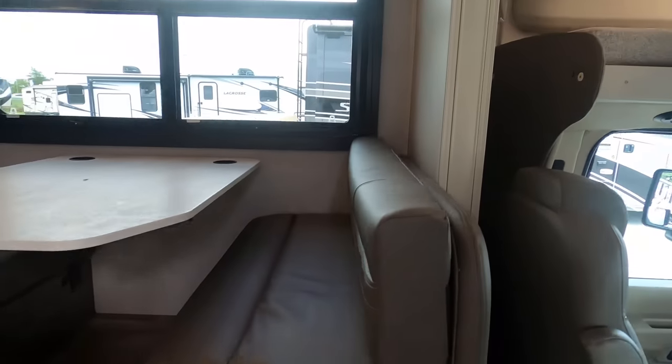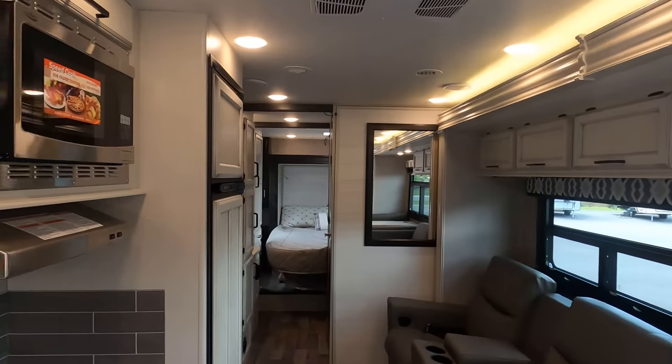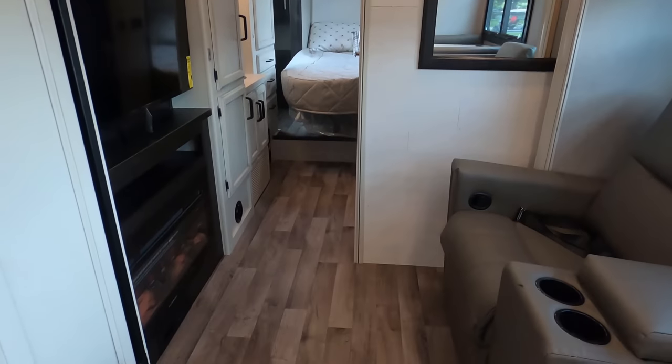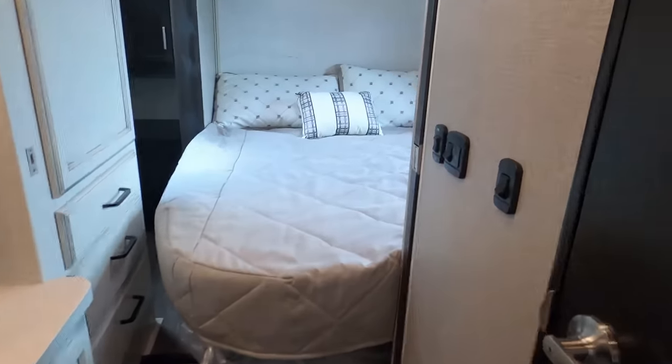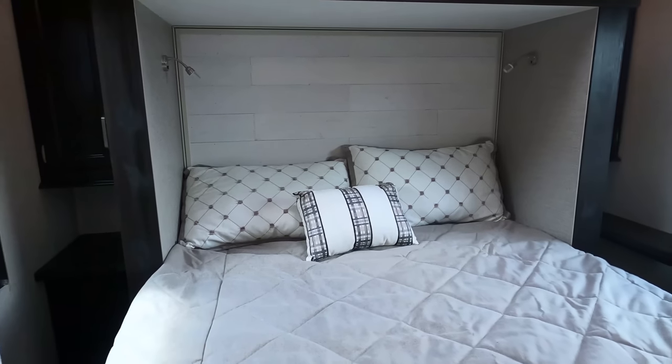Slides are in — and look at all the walkway I have. Big walkway. You can get to the bathroom no problem. And look, I am a big fan of that north-south bed, and it's accessible. Love it.